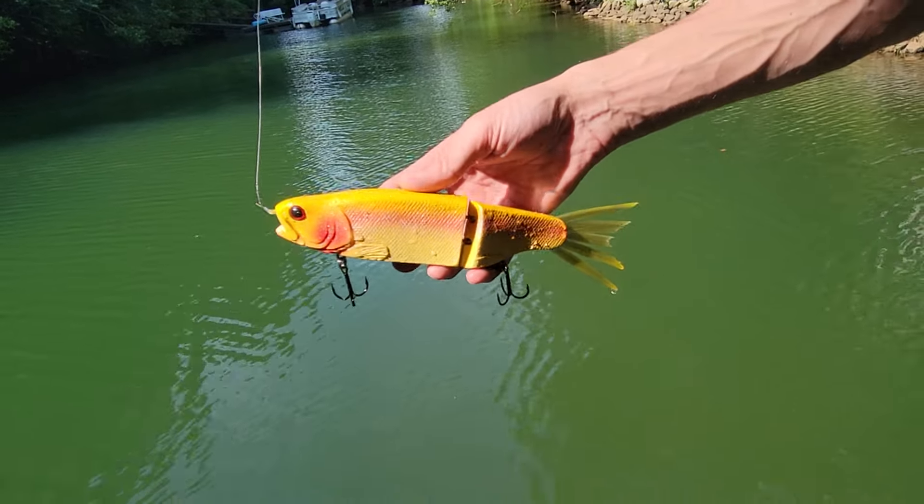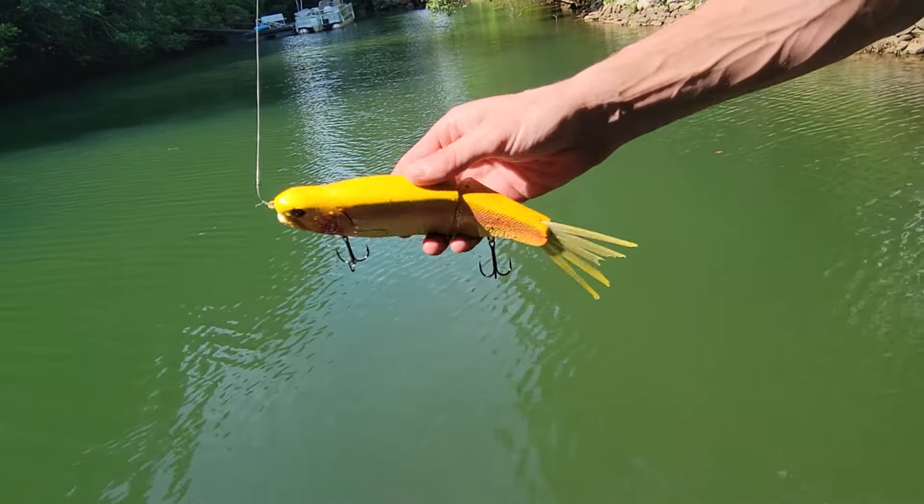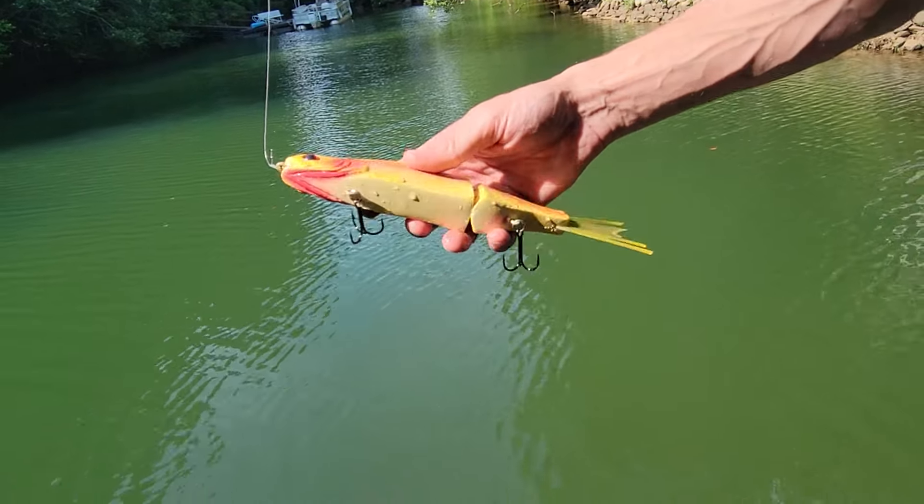What's up Universe? We've got a new glide bait from KGB. This is the KGB Trout. Certainly a long time in the making on this one. Let's see how she swims.